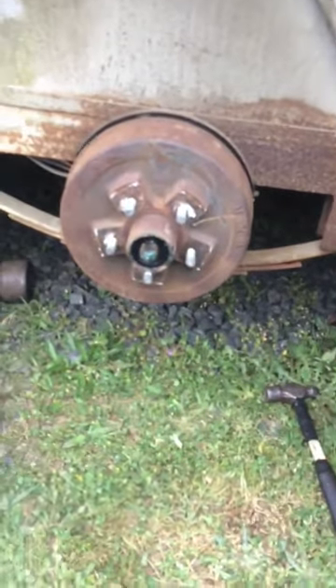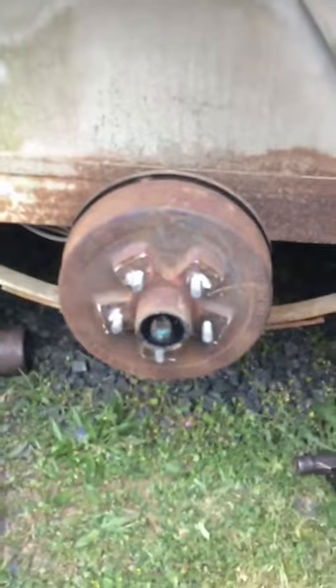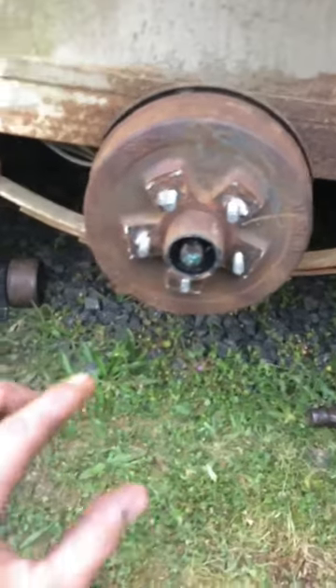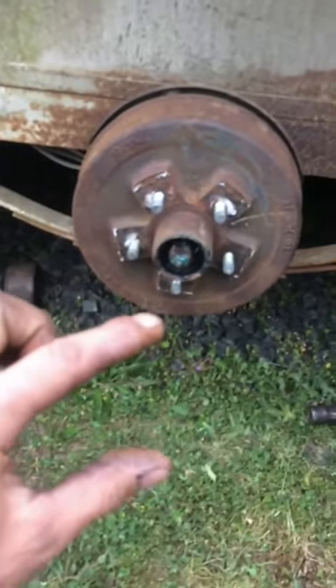Welcome back to Mr. Joe's shop. We are currently working on this Big Dog double axle trailer. What we've run into is a problem, which is pretty cool because I get to show you a little trick right here. What's going on is the drum is on there loose, but it feels like nothing's hanging up. It's not hung up on the brakes because I already checked that out. What's happened is the inner bearing is stuck on the shaft of the spindle.